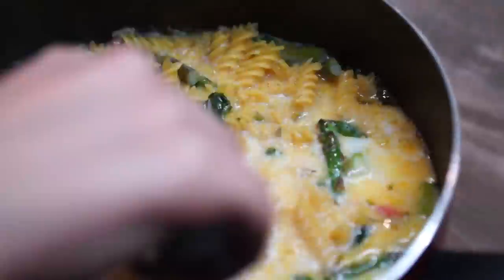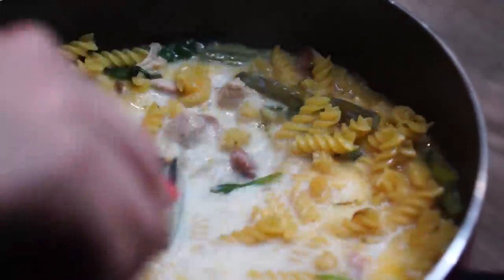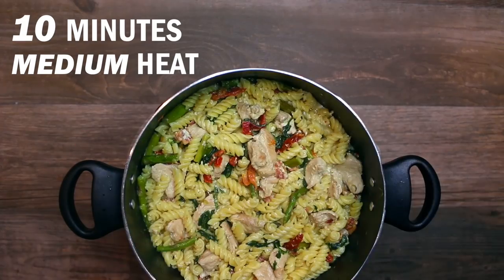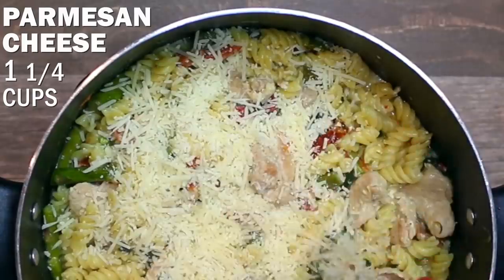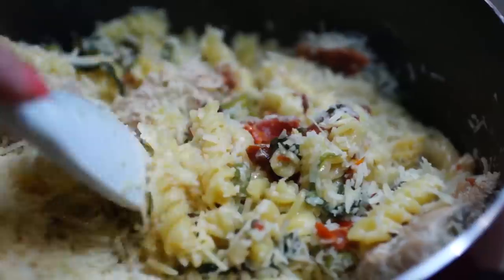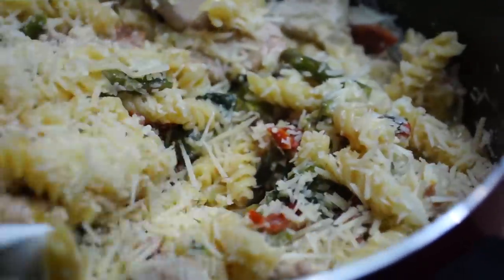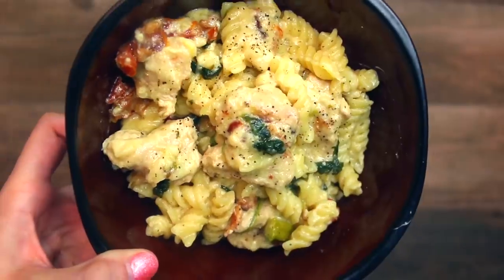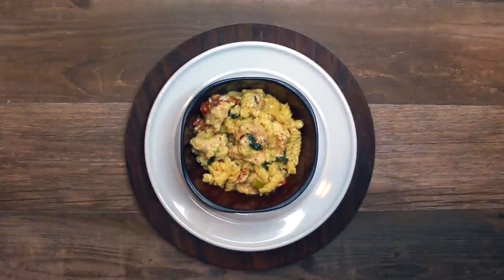I love adding the Parmesan cheese to this because it gives it a little bit of an Italian twist. If you're not a fan of Parmesan cheese, use whatever kind of cheese you like. This is a great dish to serve for lunch or dinner, to incorporate the kids, and of course incorporate Wild Game, because being a hunter lets you enjoy the best Field to Fork lifestyle on Earth. Time to dig into that pasta, and I hope you guys enjoyed this recipe here on Killing It in the Kitchen.